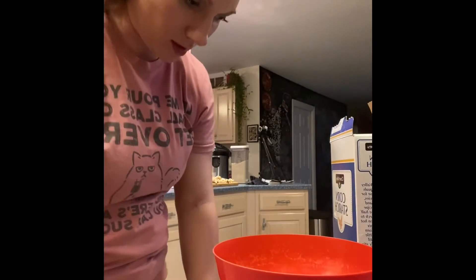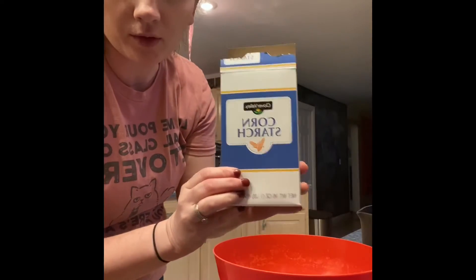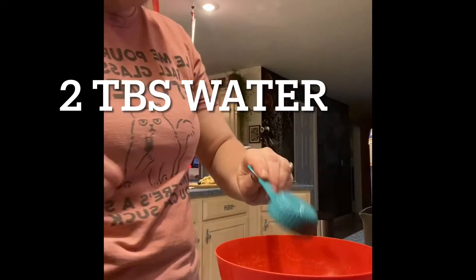To make the thickening agent, I need two tablespoons of water and two tablespoons of cornstarch. Get that in there.